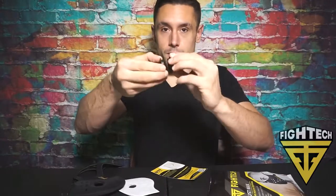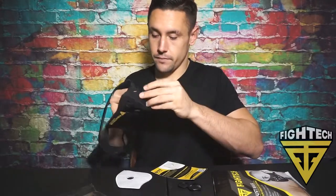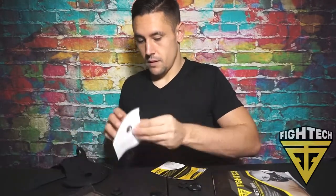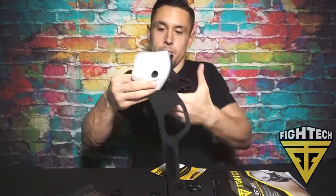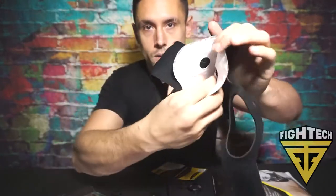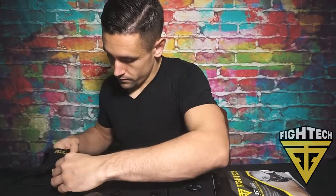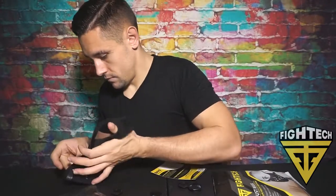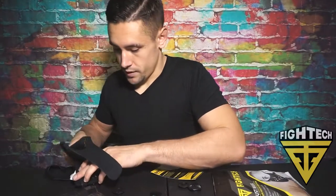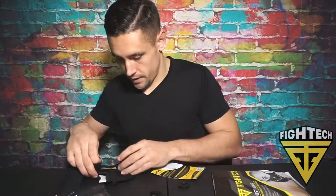These valves are easy to take off — you simply just turn them. There's a back end and a front end, and there are two of them. Open it up, put the filter in like this, match it up with the hole just like that, make sure it's lined up, and then put the ventilators back on.